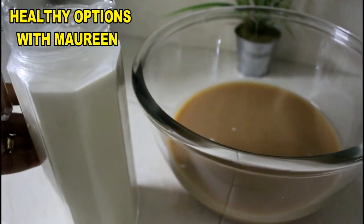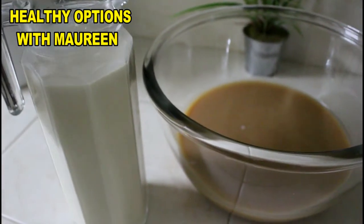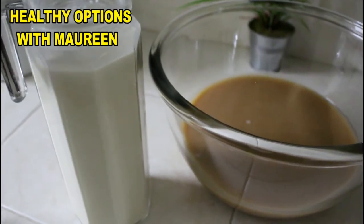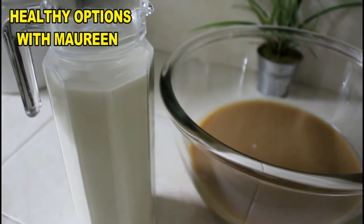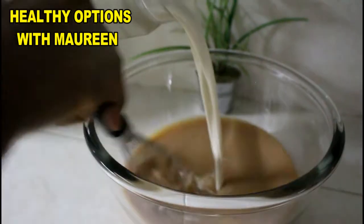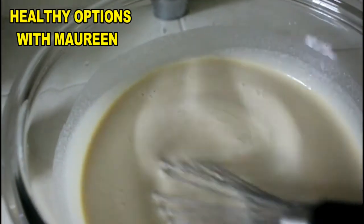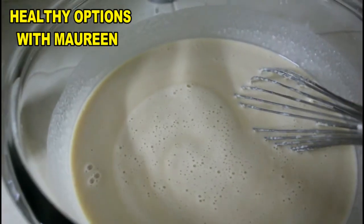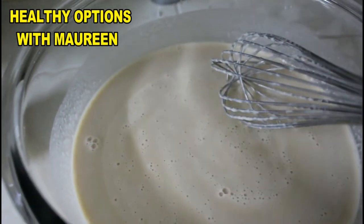Now we'll continue with the second batch. For the second batch, all we need is our freshly made tiger nut milk — no sweetener needed. The tiger nut milk is enough to sweeten this, but if you like something sweeter, you can always add a little bit of sweetener. I'm adding the tiger nut milk in now. You can see how beautiful that looks. I'll pour this out into a jar and stir it so it can chill in the refrigerator.